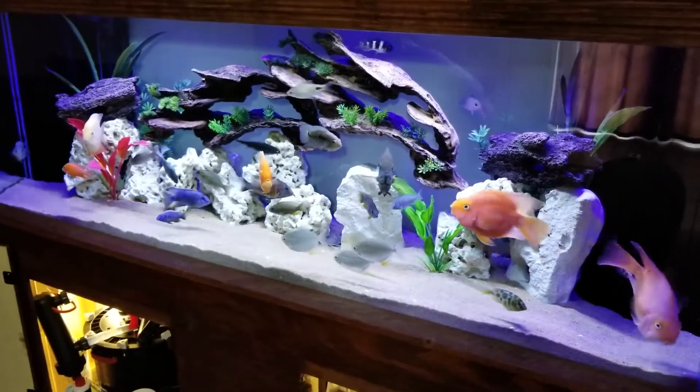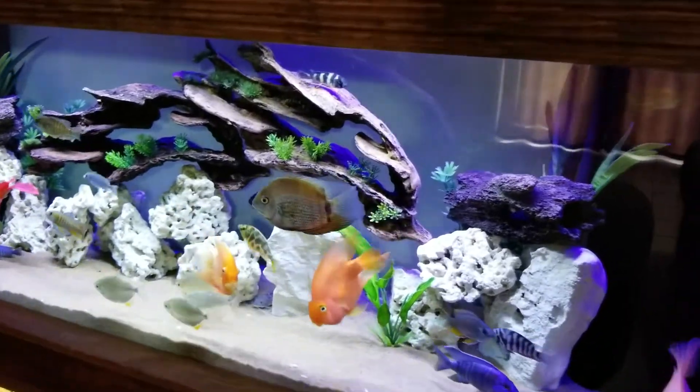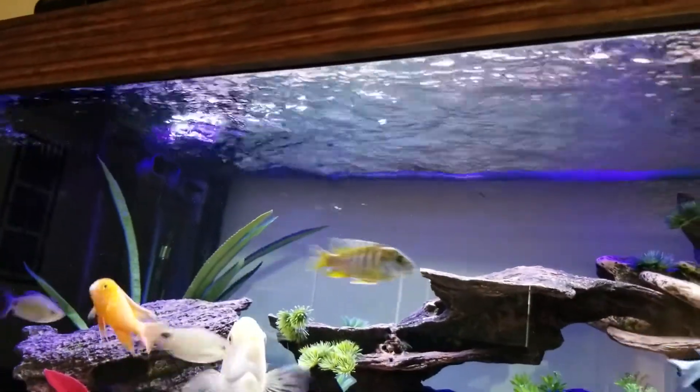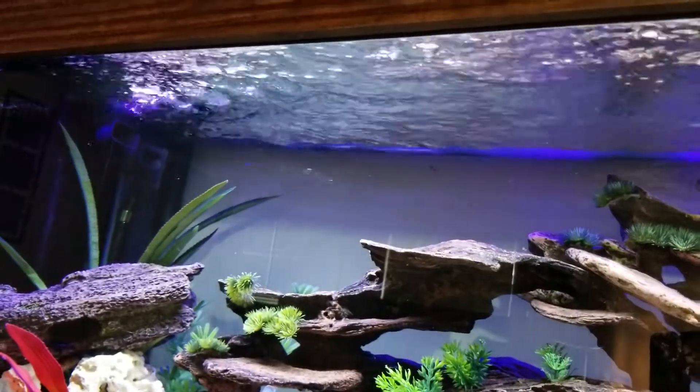Sorry about the glares — it's daytime and I'm getting that glare from the window. But the flow on this thing is ridiculous, it's crazy. I don't even use my powerheads anymore. There's no need.